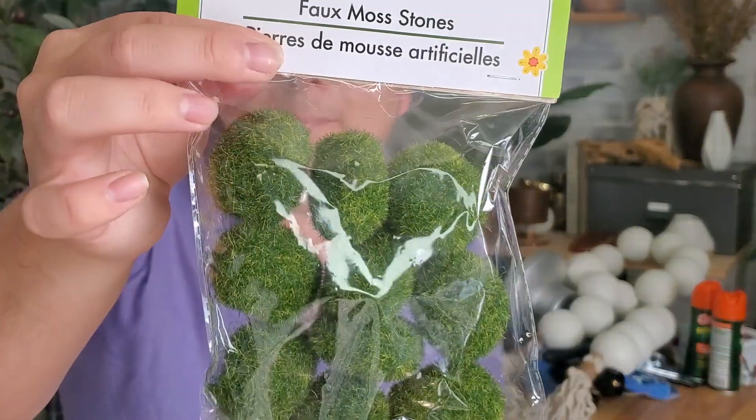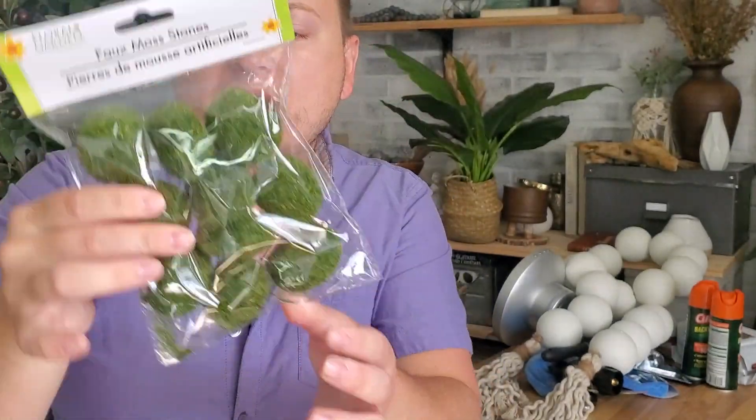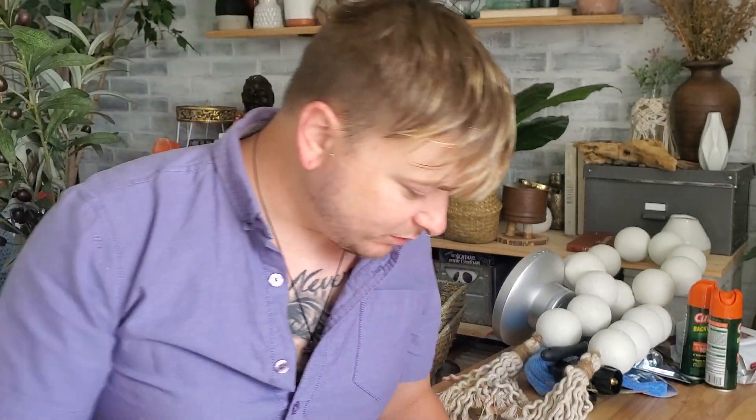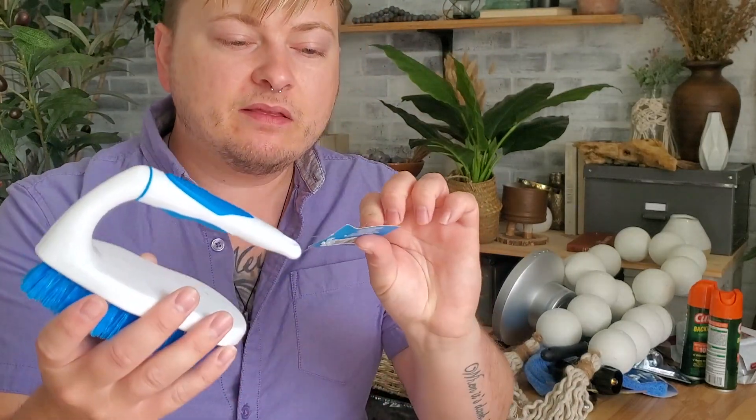I picked up some of these faux moss stones. I've never worked with them before but they kind of look high-end to me, so I thought maybe I could use them in a project. We'll see what I do with them — I'll have to look up ideas on Pinterest or something.